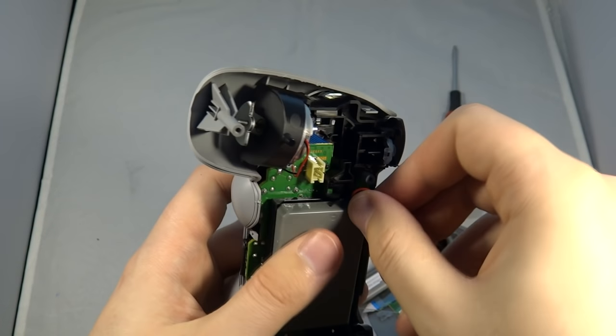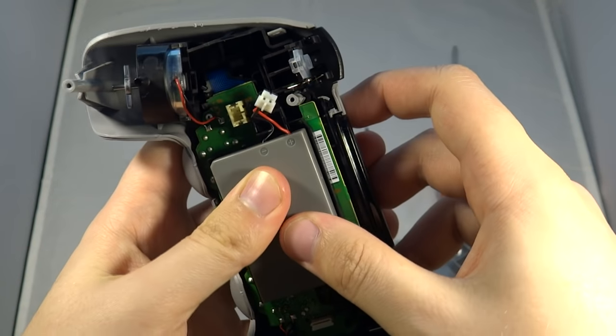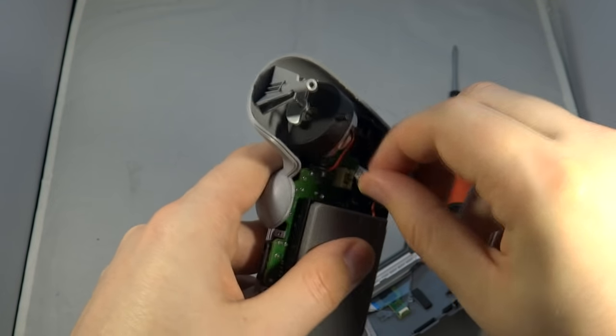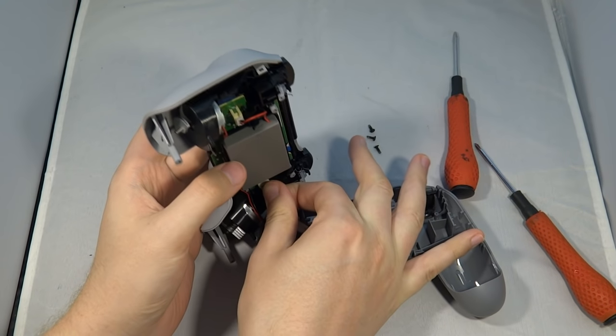To refit the battery, there's a small piece of plastic at the bottom — on another controller I did on a live stream that piece kept falling off, but on the anniversary controller it stayed in place. Put the battery back in, slot it in exactly the same place, and plug the power connector back in.